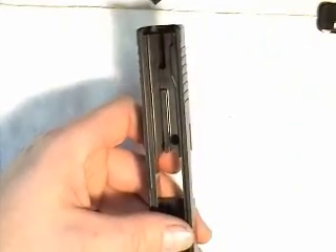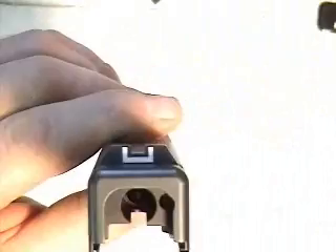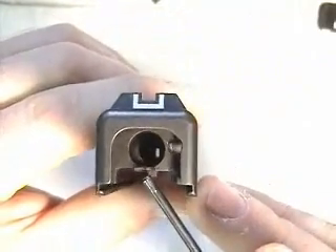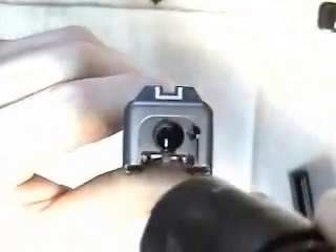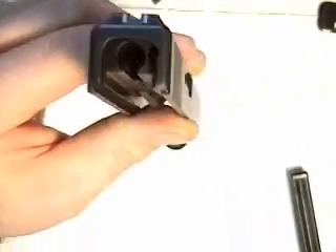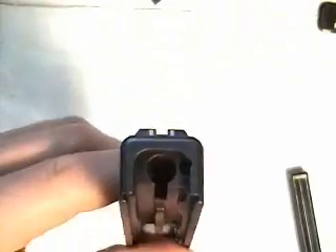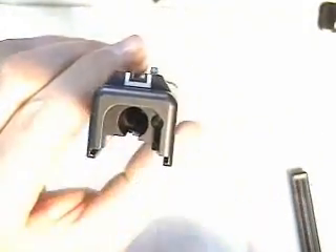Except for the sights, the only part left on your Glock slide right now is the firing pin channel liner, and that part is right in there — you can see it if you shine a light in there. That stays in there. Generally, that part is destroyed if you remove it. Glock can sell you a tool to remove it, but armorers recommend that you just leave it in. It's important that it stays clean and dry — there should not be any oil in that channel whatsoever.